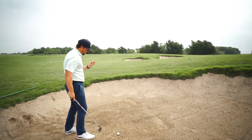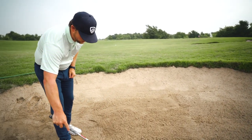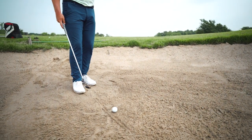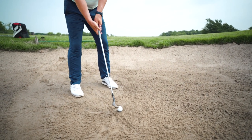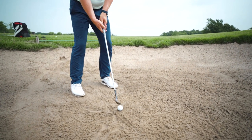I'm going to show you a way to check where you're contacting the sand. Going kind of perpendicular to my target line, I'm going to put a line right there. As long as I hit in front of that line, the contact with the ball should be fine. So setting up again: normal wedge stance, pressure left, choke up just a touch, and then make sure that we hit the ball first.